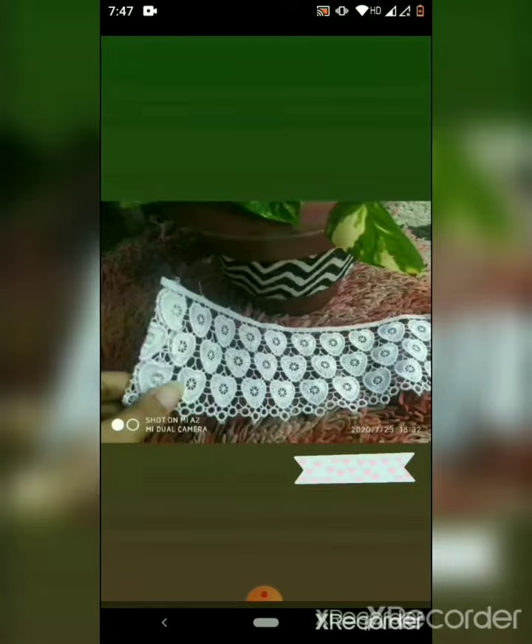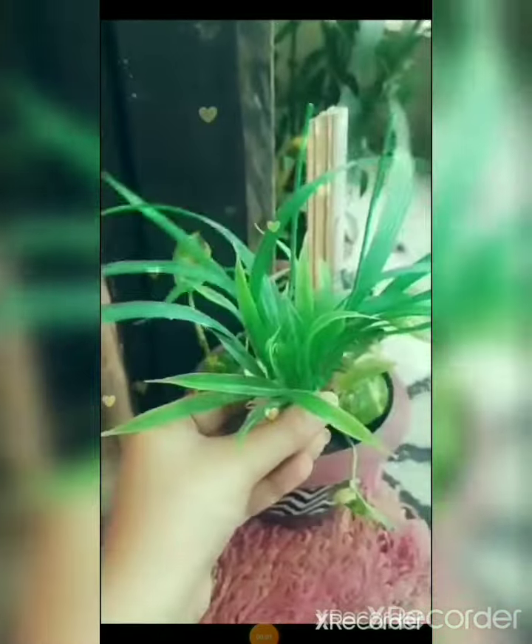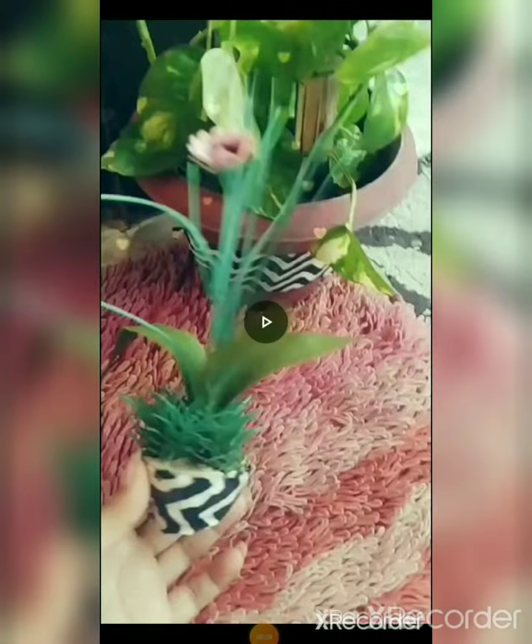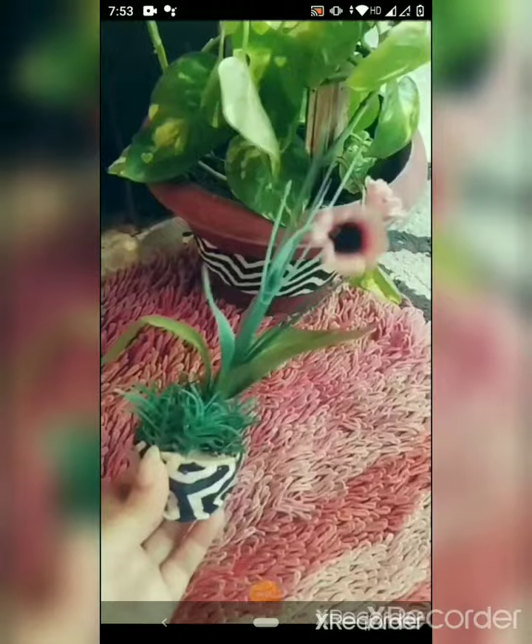You can skip this step also. I have taken two fake plants; however, you can add real plants to it too. The second is a flowered one.